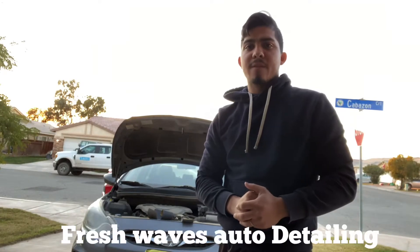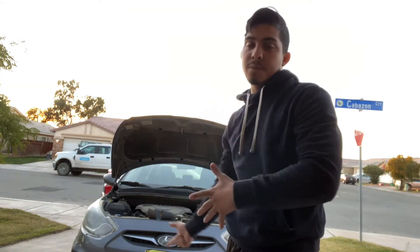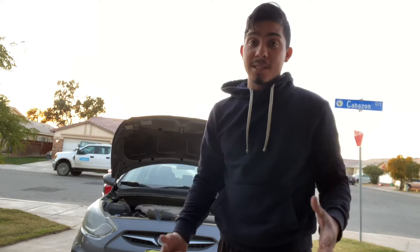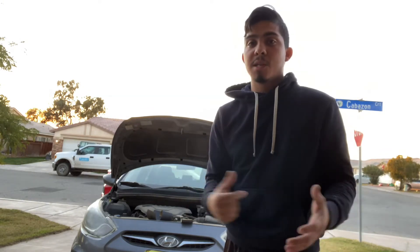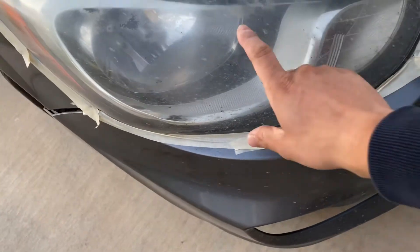Hello guys, this is Brian from Fresh Waves Auto Detailing, and today we're going to be doing another headlight restoration. But this time it's going to include sanding, because it's a more extreme case — not the same as just polishing. Take a look at it — look at all that rustiness.